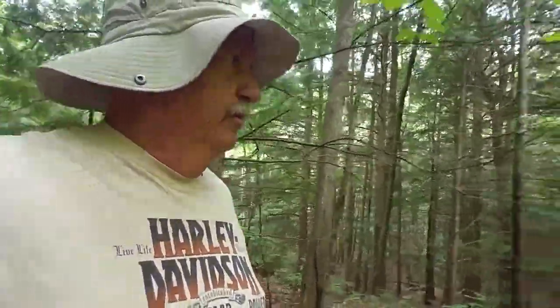Another Ganoderma that we find and harvest sometimes is the artist's conch. It's said to be medicinal, but it's more often used as a medium for artists. They'll scratch out a little picture on it — it just colors brown — and it makes a nice natural medium.